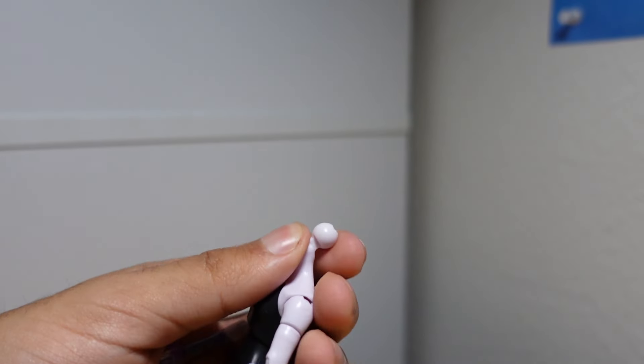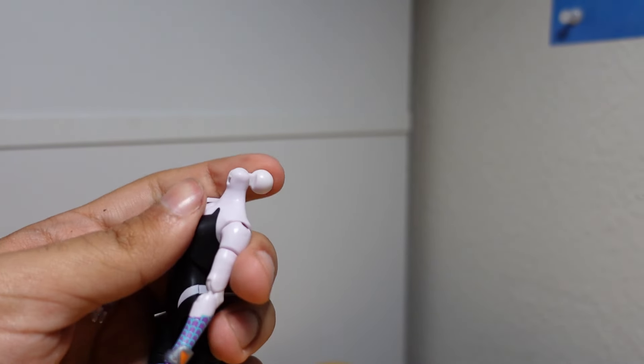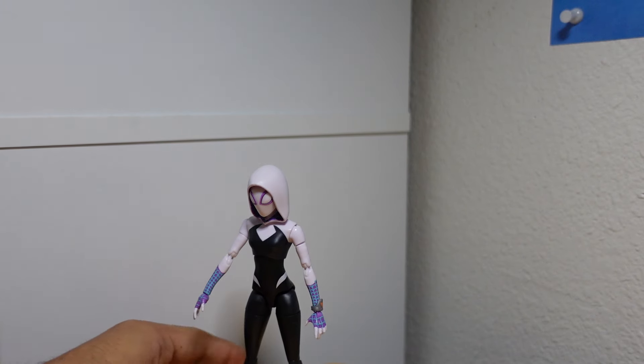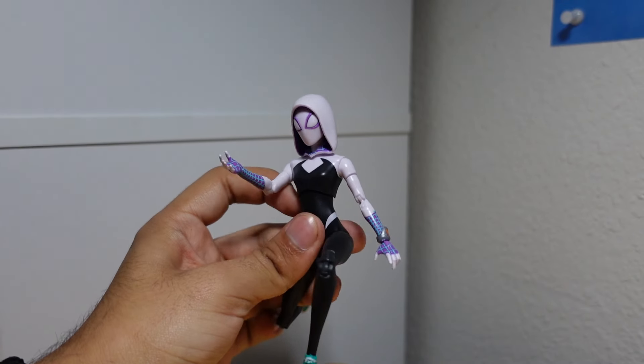Now let's put on the masked head — not unmasked, sorry. A little warning here: make sure to have it straight, because I'm trying to put on the head and it just springs back. Make sure to stop and go slow, because pressing it down too hard is probably just going to snap it off.